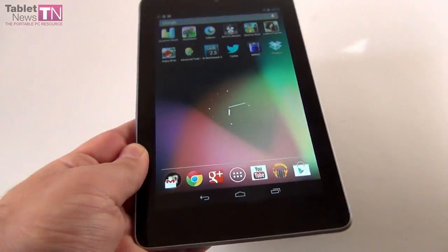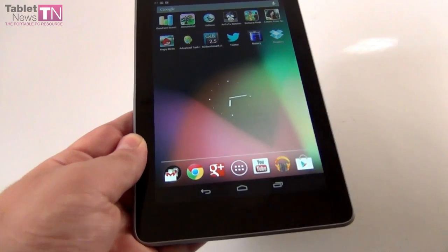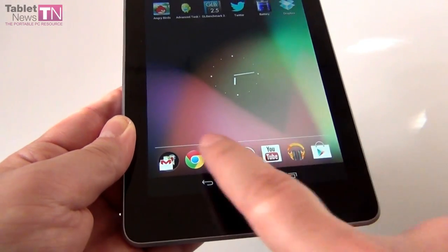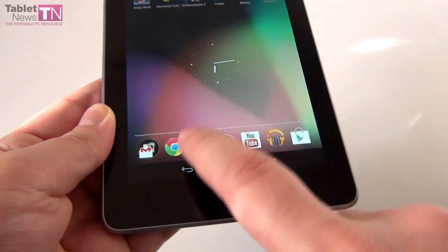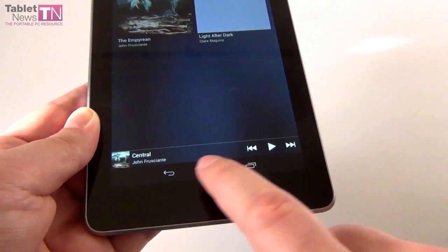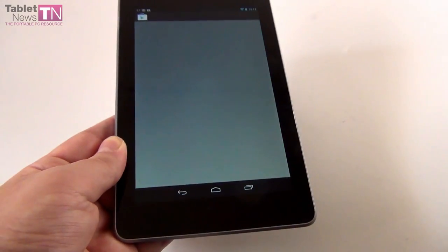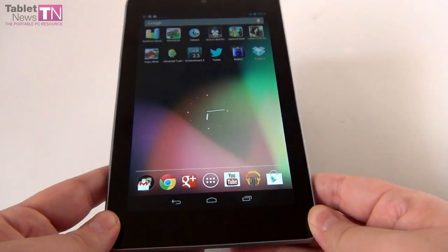Continuing with the review — you already saw the Chrome browser on this device. There's an area at the bottom, a sort of dock, that keeps the main Google apps. We have Chrome, Google Plus, YouTube, the Music Player, and the Play Store available right there. Everything is easy to access when keeping the tablet in portrait mode.